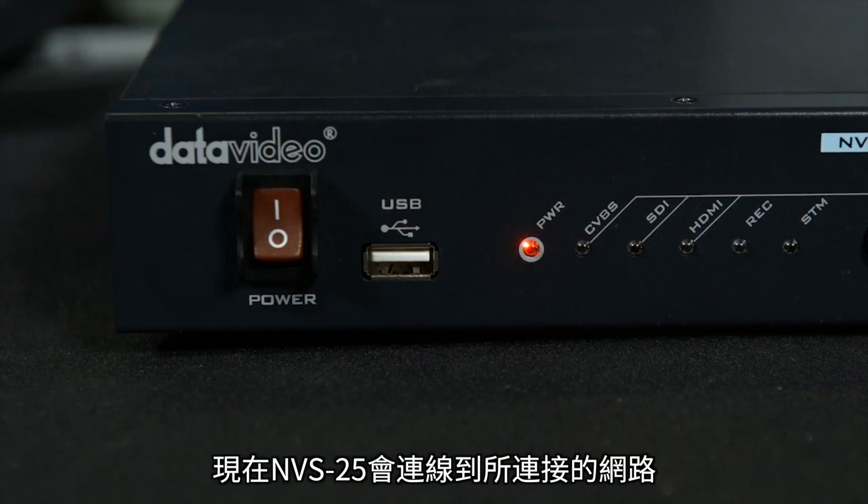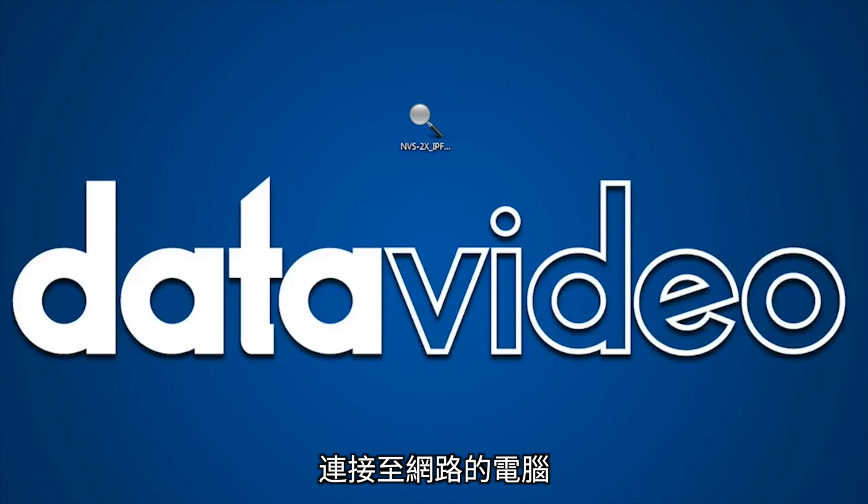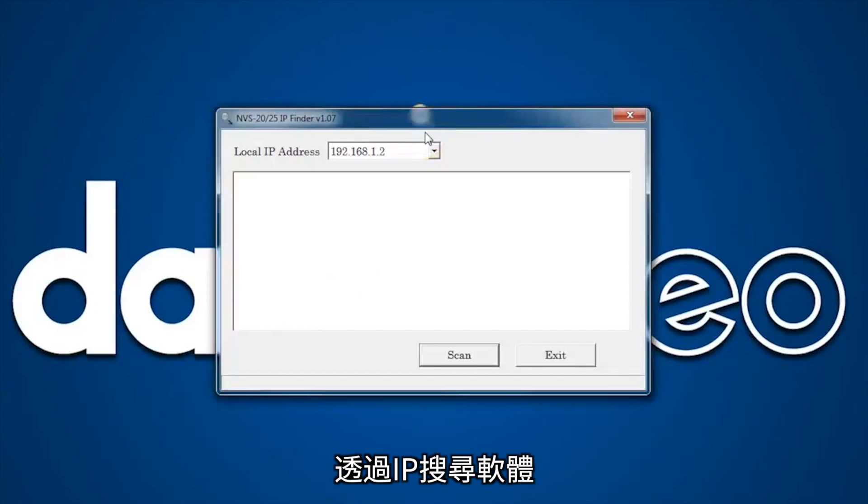The NVS25 will now connect to your Ethernet or web network. You will need to install the supplied IP Finder software on a computer or laptop connected to your network. Using the IP Finder software, you can locate the IP number assigned to the NVS25.